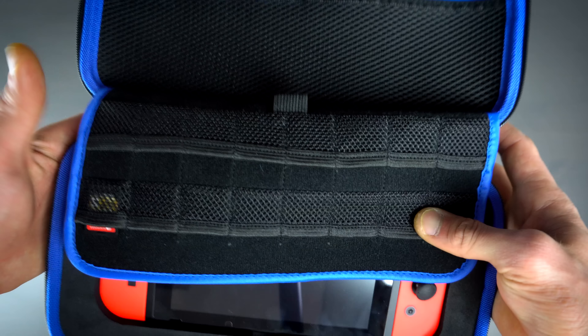On the other side we have our game card storage area, and right here is where we can store up to 20 game cards, which is an amazingly large number. Every single time I do another case review there's just more room for game cards. I don't even think there are actually 20 Switch physical games available to buy yet, but once they do become available you'll be ready to go if you have this case.